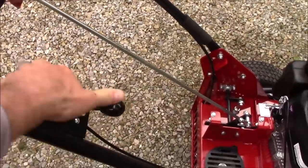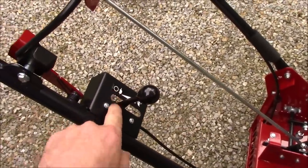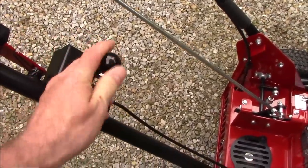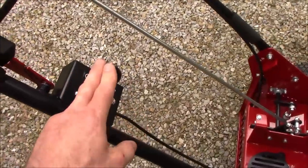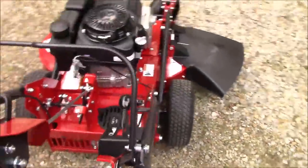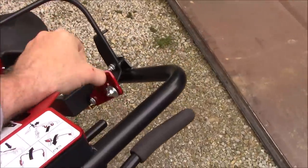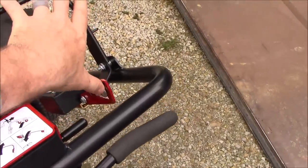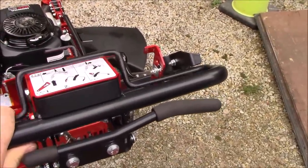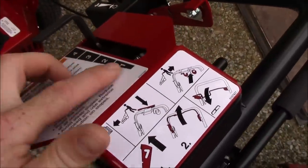On the controls, your throttle is right here on the handlebar. You've got fast and slow, but if you take it all the way back to the stop position it actually shuts the engine off — so that's your engine shutoff. The turtle position is basically your idle, and behind that is shutting the mower off. For blade engagement, this is the handle, but you actually can't engage the blades without first flipping this lever up. It's a safety feature — flip the lever up and then you can engage the blades.